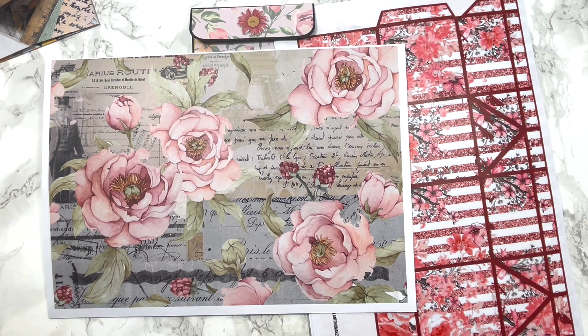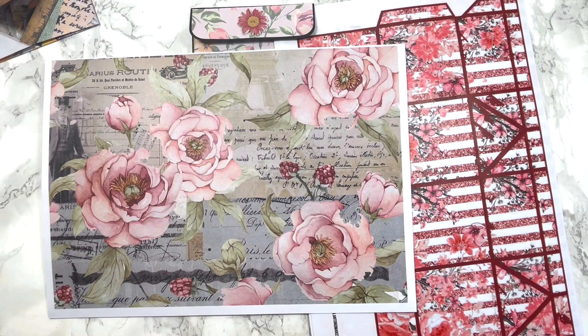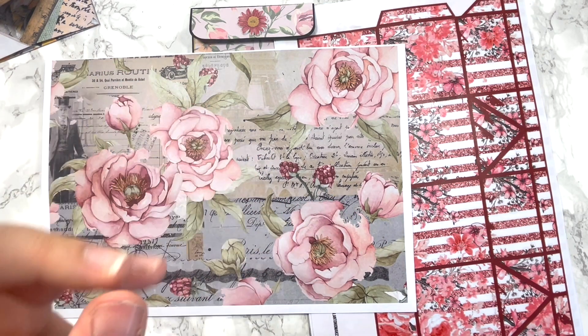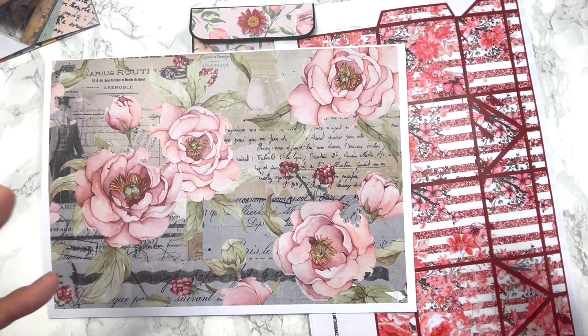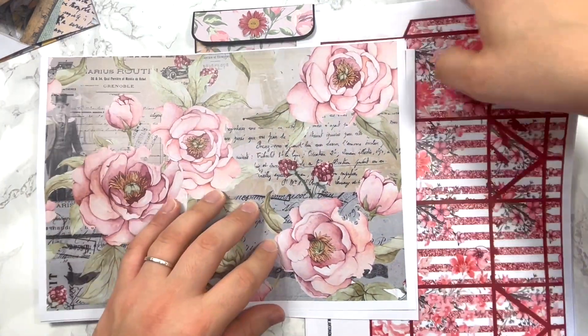I'm so excited because I can finally showcase the VIP kit for the month of May. The VIP, in case you don't know, is a subscription I offer on my website — you pay once and, like beauty boxes or stationery boxes, you get two kits every month delivered to your email address. It's a surprise because you don't know what you're going to get. Sometimes you get three, sometimes two — it all depends.